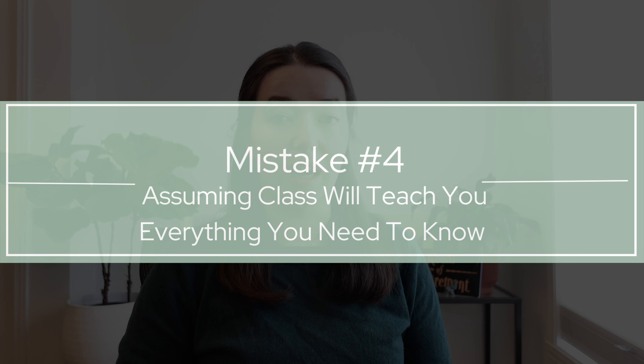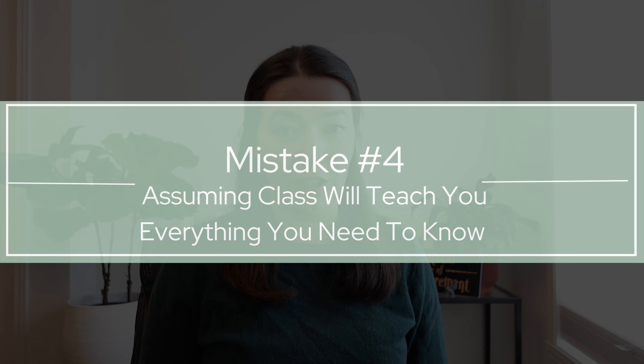Number four is assuming that the class will teach you everything you need to know. Basically, any beginner class will assume a base level of knowledge, or will assume something is common sense, or that you'll learn it through osmosis as you take more and more classes. While that's true, I always think it would be helpful for someone to teach it from the get-go.